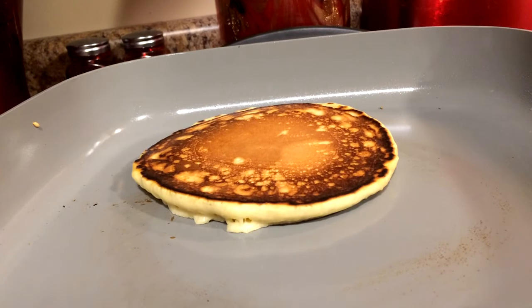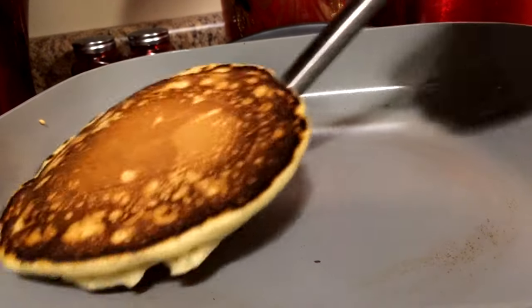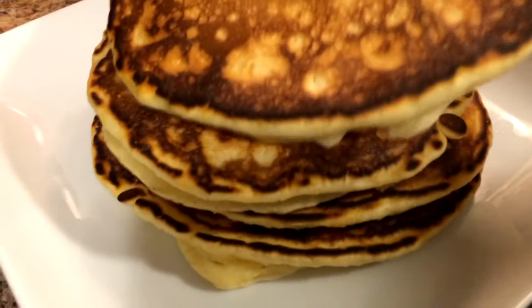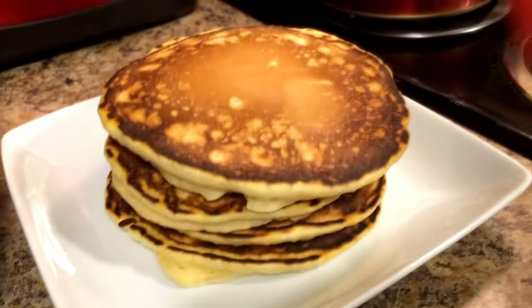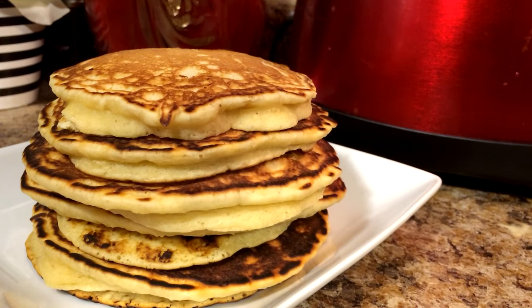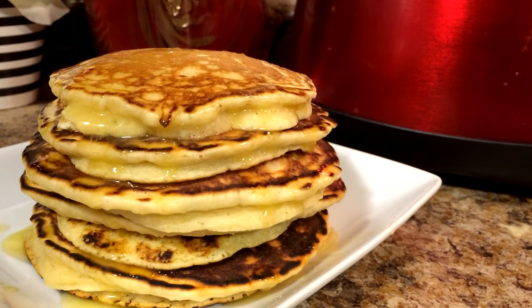About another 30 seconds and we'll take that one out. See that smoke coming from there — they're hot cakes! Okay, we're all done. Now you guys know I love butter, so I'm just going to pour some melted butter, just a little bit, over the pancakes.